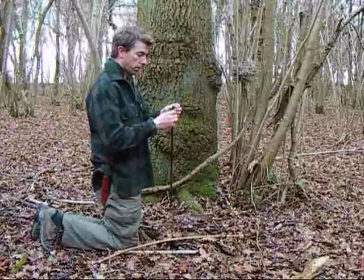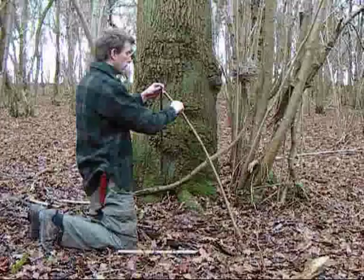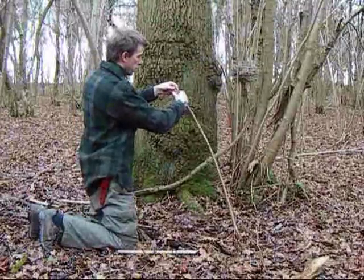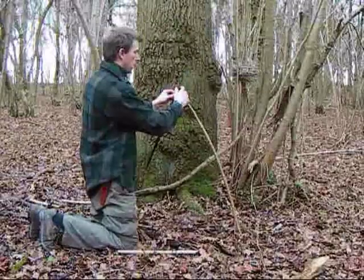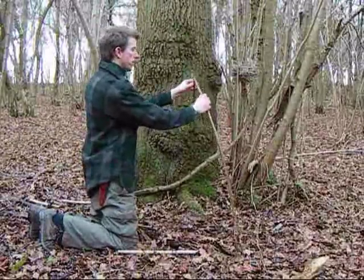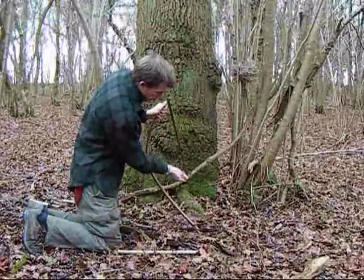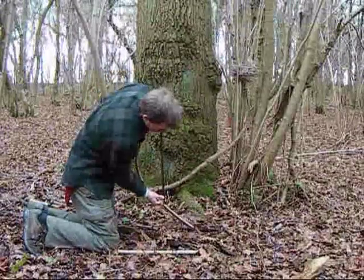I've also got a couple of little bolts here that'll help hold the blade in place. With that facing away from me, I'm just going to bend it down and see where to mount the other end.